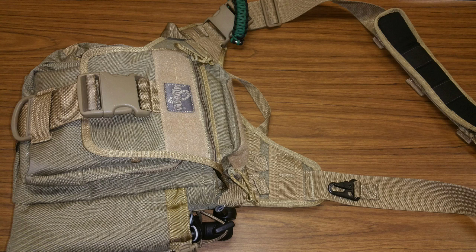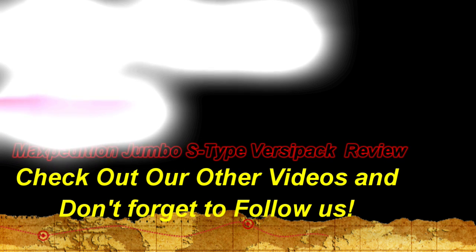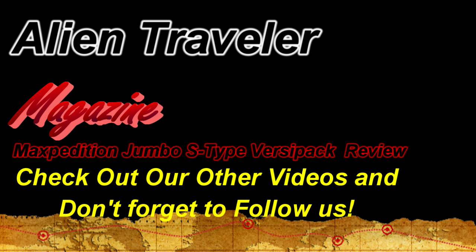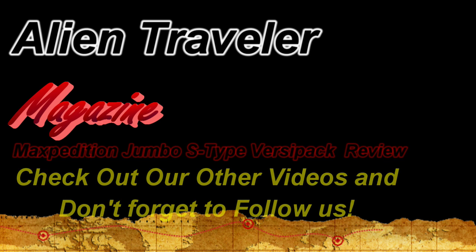So all in all, if I was going to rate this from 1 to 100 with 100 being the best, this would definitely be a 97. The only reason I take it down just a few points is because of the way that the waist strap doesn't fit me — but maybe if I lost a couple of pounds I wouldn't have to worry about that. Mike O'Berry, Alien Adventure Magazine, reviewing the Maxpedition bag. Most definitely, if you need a bag, go out and buy this one.